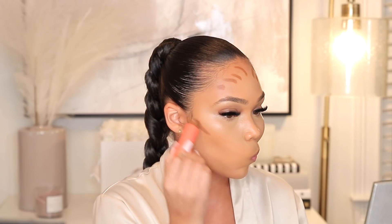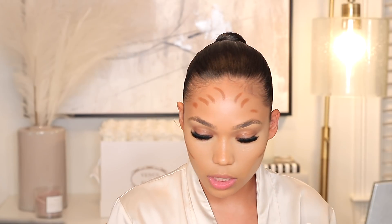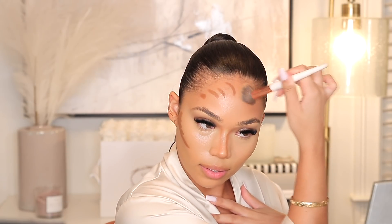For cream contour, I'm taking the Juvia's Place Foundation Stick in the shade Binon. I've been loving this because it's super creamy and I love the color of it. Then I'm going to take a little bit — I actually forgot to do this last time. I forget to do it a lot actually, and I hate when I do because I just love how it makes my lips look so full naturally. Then I'm going to go ahead and blend this in. Look at my skin — looking like skin. That's what we want to go for.